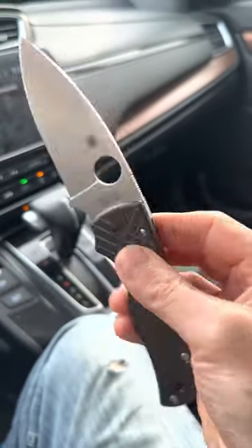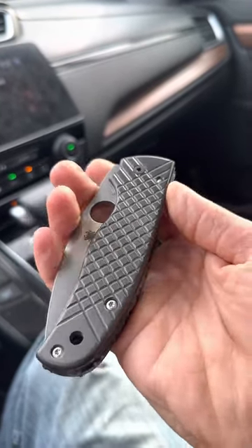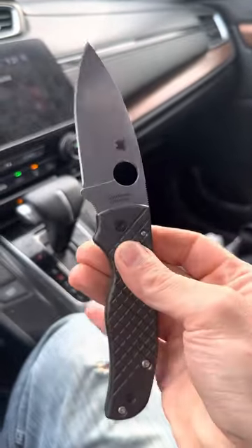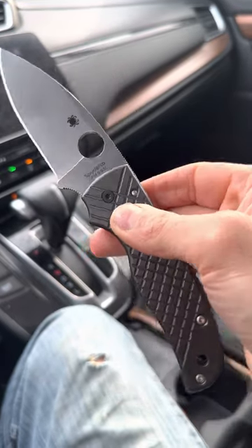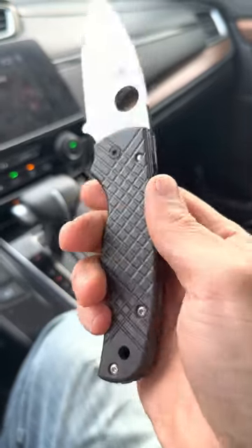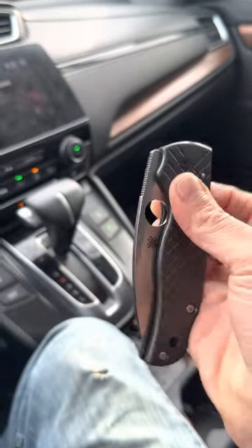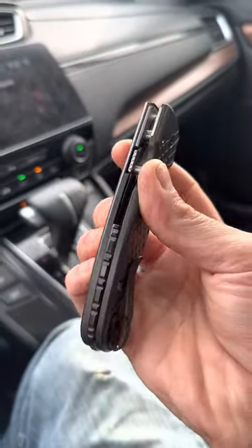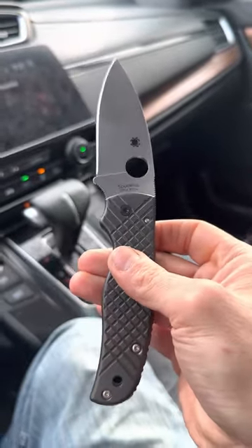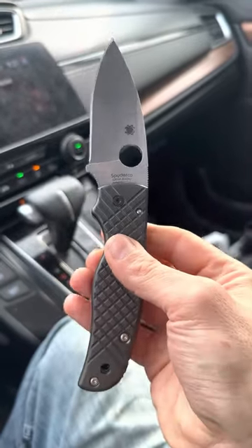It's a joy to carry — a little heavy for some people with these added additions, but this is one of the best knives in my collection by far. If you haven't handled the Spyderco Shaman, I suggest you get to a store that sells it and put it in your hand. If you can get past the compression lock, which I'm not the biggest fan of, and you've got enough dexterity in your hands, this is a fantastic blade and will serve you well for however long you carry it.